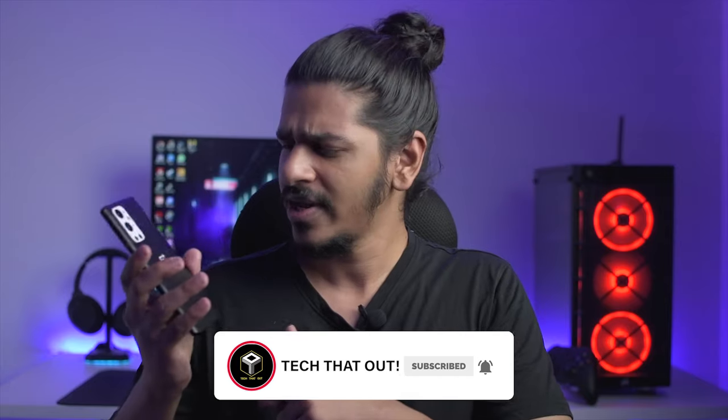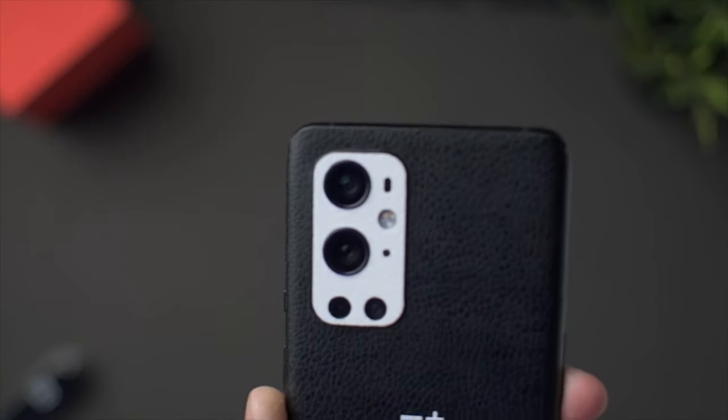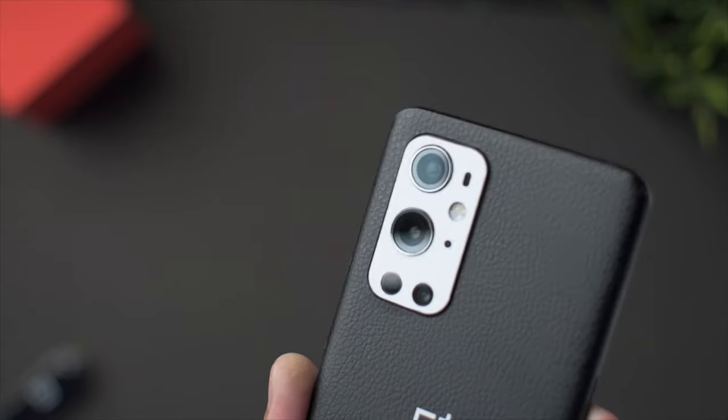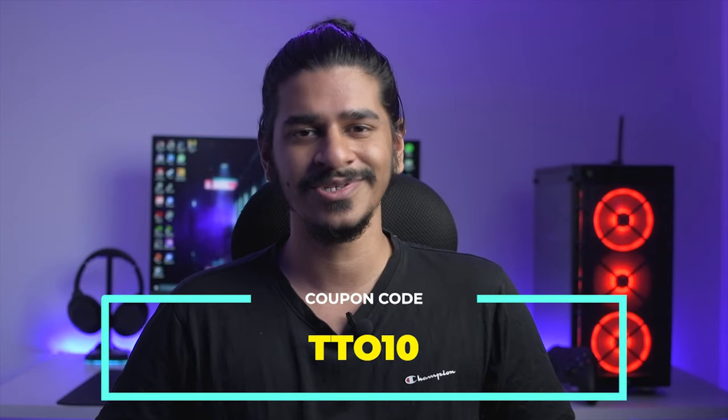Also, if you're wondering where I got this really premium leather-looking pack for my OnePlus 9 Pro, it's actually from Gadget Shields and they have a good collection of skins for multiple phones and devices. You should definitely check them out in the link in the description below and definitely use my coupon code TTO10 for 10% discount. With that said, without any further ado, let's get into the comparison of the OnePlus 9 Pro with the OnePlus 8 Pro.